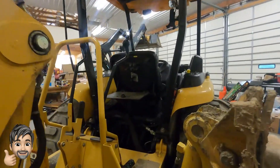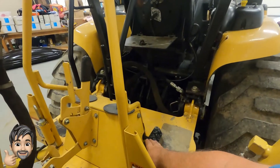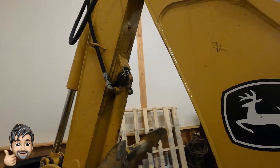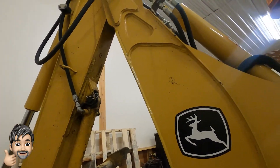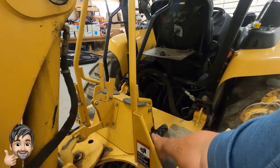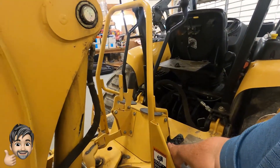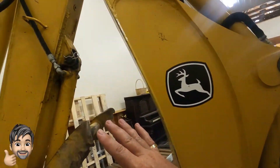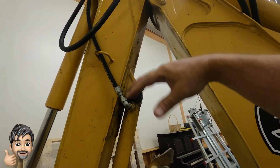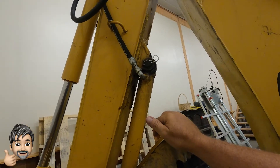On the mini, everything stays connected at once. On the 110 TLB, there's a foot pedal that controls the live thumb operation. If you put a hammer on it, you'd always have to hold down the foot pedal to make it work. This new coupler on the mini allows you to have everything always connected, because once the thumb goes on there you don't really want to take it off.